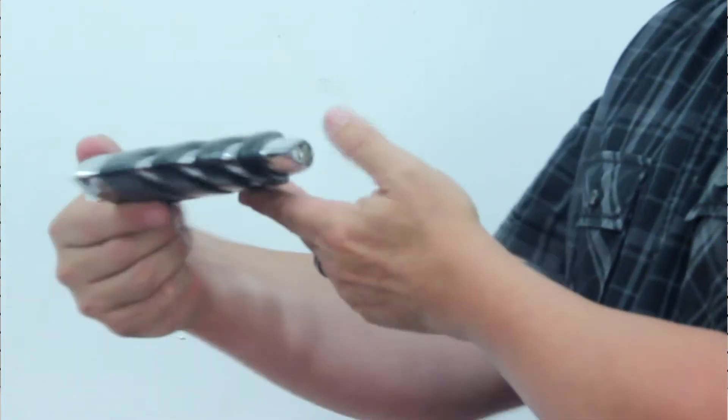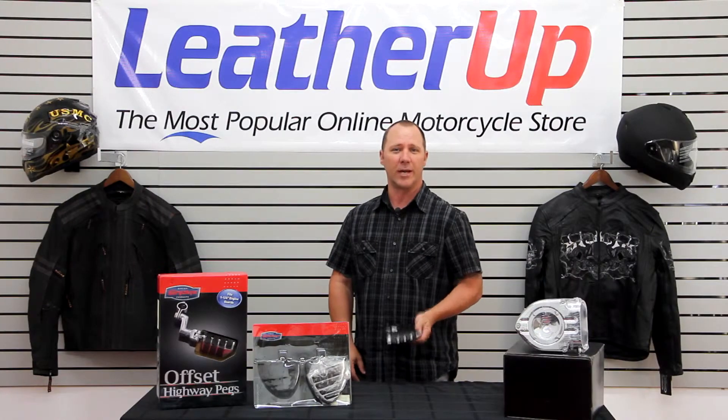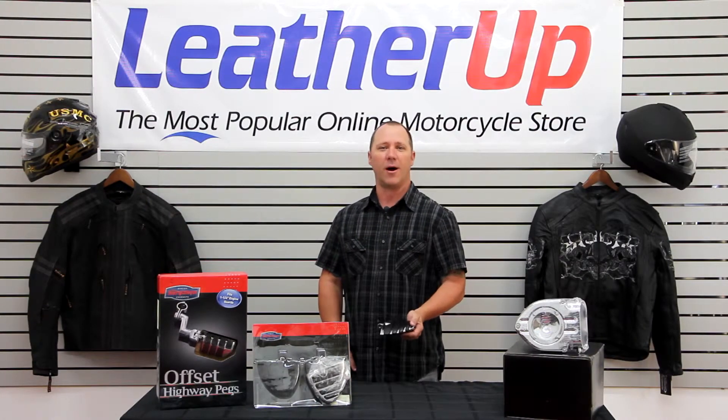This peg is bike specific, so please check the website for your specific motorcycle and application at LeatherUp.com. Thanks for watching.